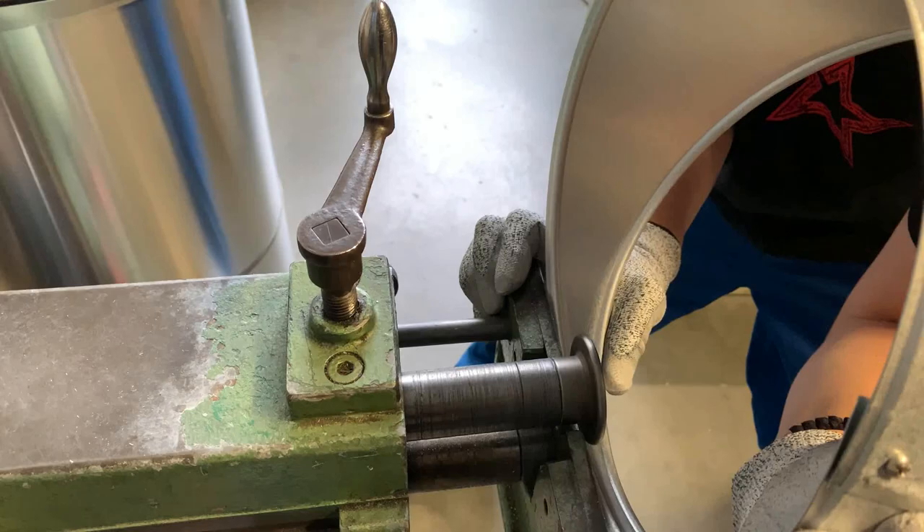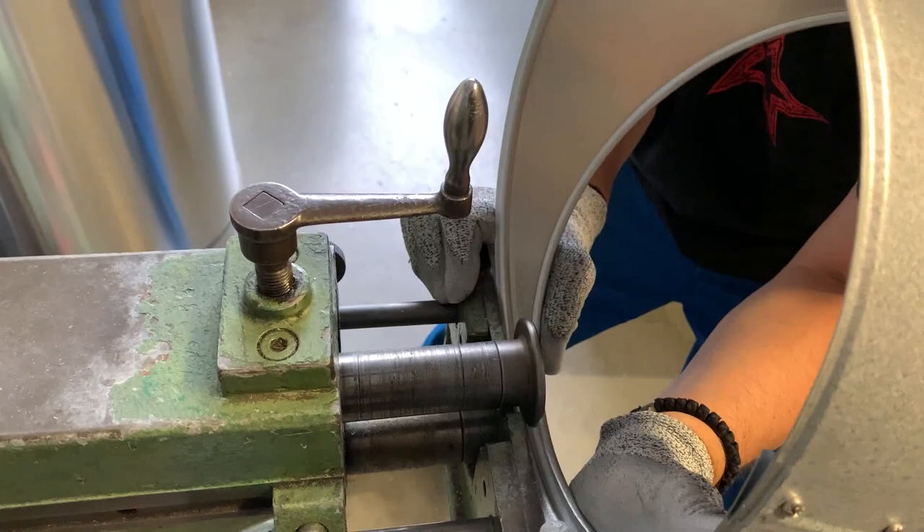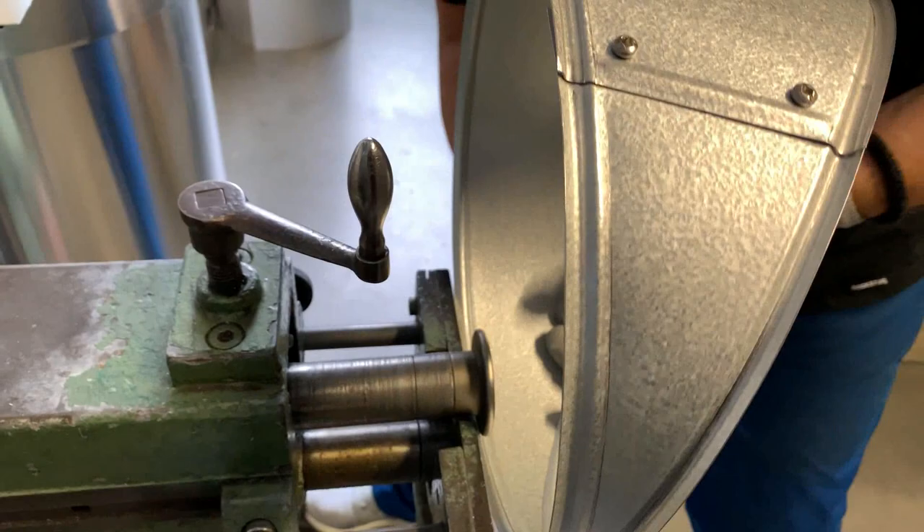Some people try to do it with flat swage wheels or pull it through the round machine and then swage it, but that's not necessary — it just takes more work on other machines and you also have the possibility to deform the segment.